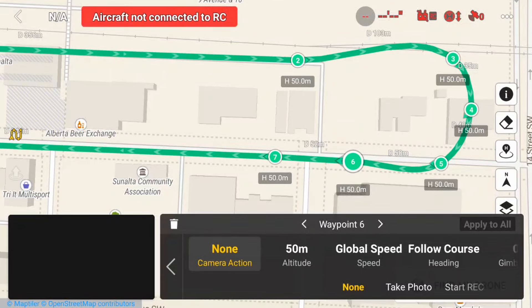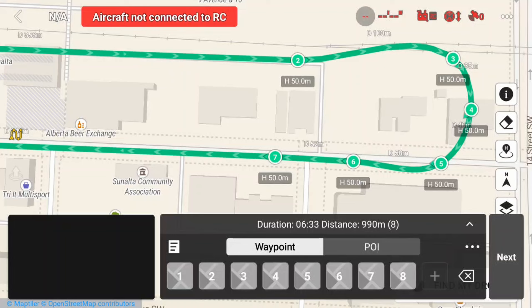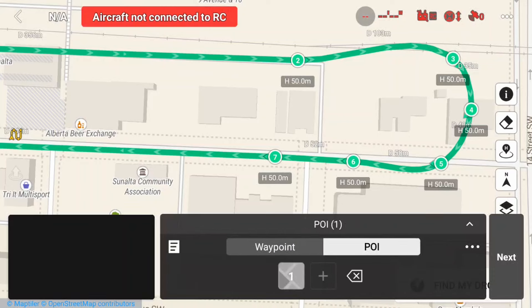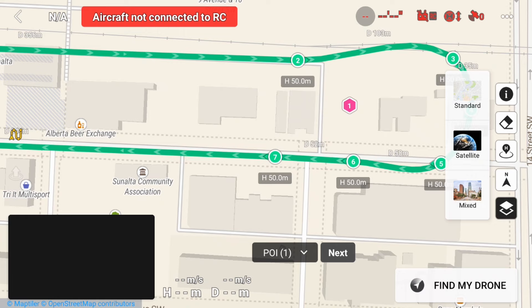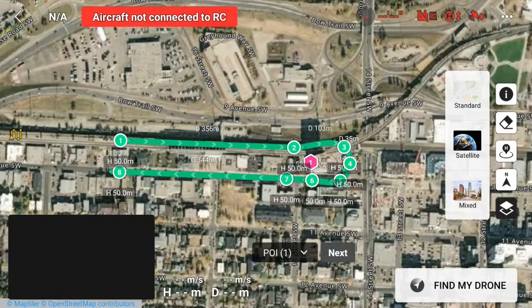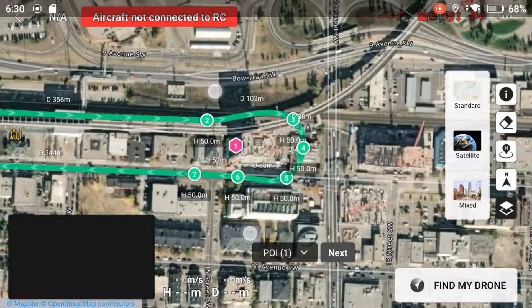Now that I have my waypoints set, if you notice they all have arrows on them, and they are all currently positioned in the direction of travel because the heading is set to follow course. I also want to show you that you can change the map setting to a satellite or mixed view just by tapping on the layer icon and selecting the view you want, but I prefer the standard view, so I'll switch back.